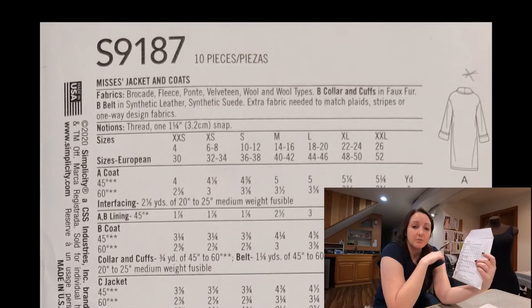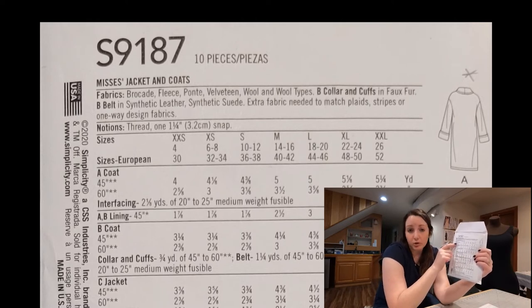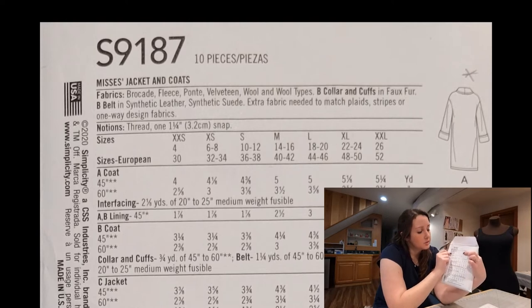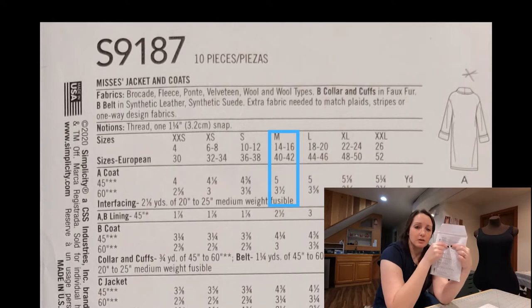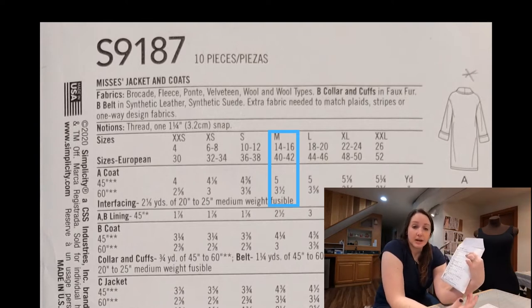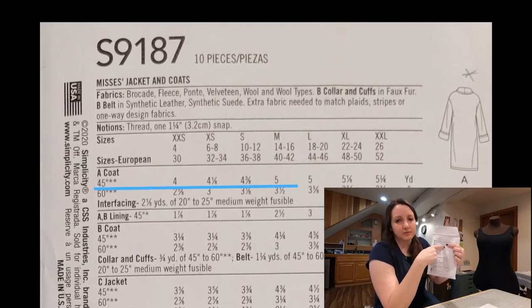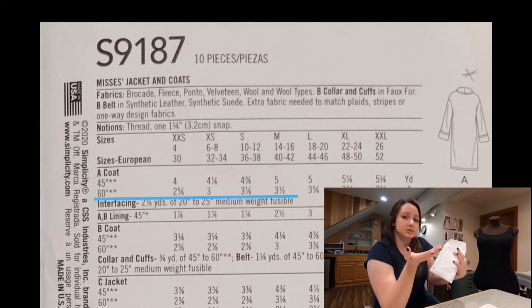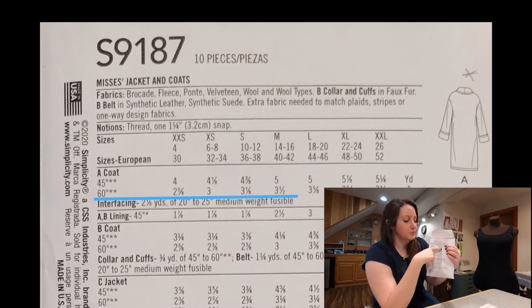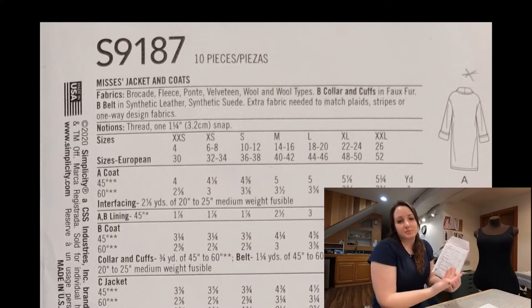After we look at our fabrics, we come down to our sizes. This is the chart that tells you how much yardage you need to buy based on the size that you are. It'll give you all the different views down the side — coat A, coat B, coat C. We decided we're going to do coat A today, so we go across to our medium size and that tells us what yardage we need. The only variable is the width of the fabric you choose. If you pick a brocade that's 45 inches wide, you need five yards of fabric. If you pick a wool that's 60 inches wide, you only need three and a half yards. I pick out the fabric I like, and if it happens to be 60 inches wide, that's always awesome because it means I need to buy less of it.